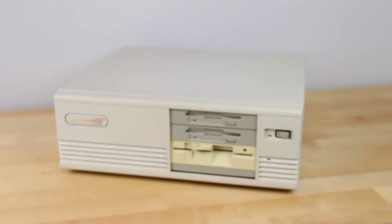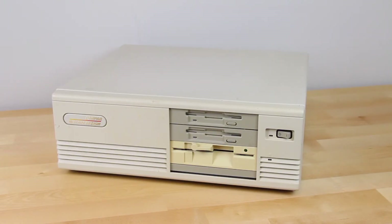So you managed to get an awesome retro computer to play some games on or just mess around with. Next you might be thinking, great, I should capture the video from it. I'll start a stream and hit it big time with my wacky retro antics.